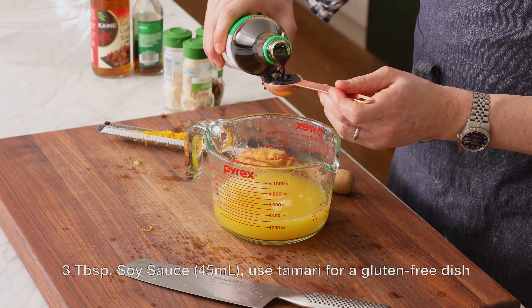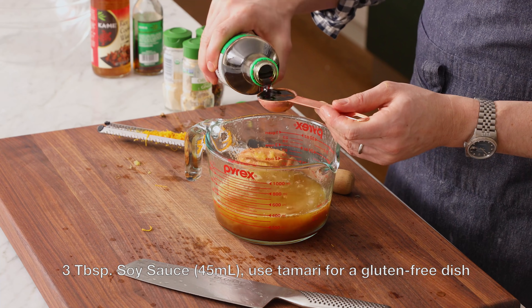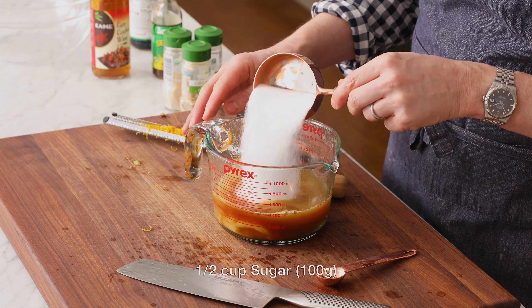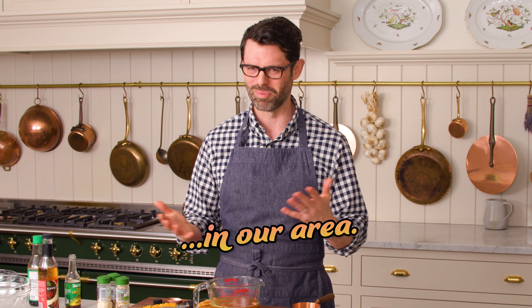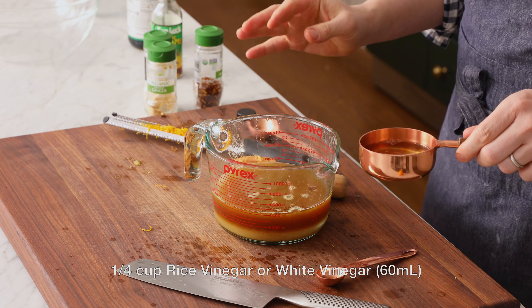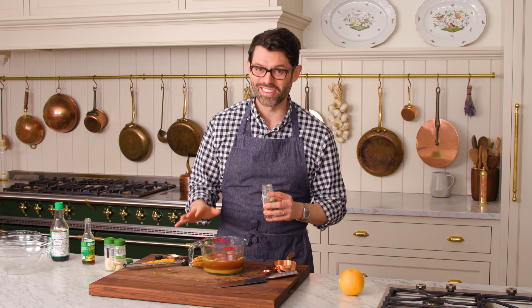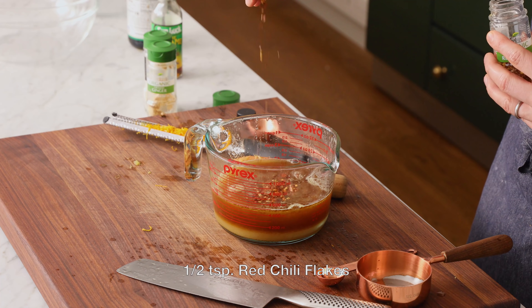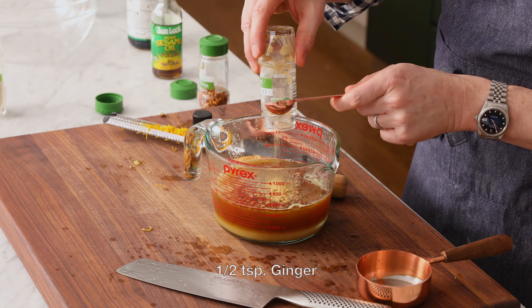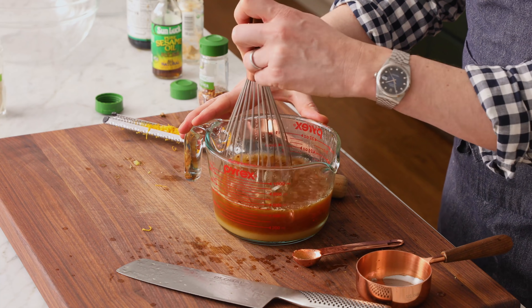We're gonna add three tablespoons of soy sauce, a teaspoon of toasted sesame oil — just a little bit adds a lot of flavor. Half a cup of sugar gives a little sweetness to the sauce. I had so much fun developing this recipe, because I love orange chicken, and this is so much better than takeout. A quarter cup of rice vinegar, a generous half a teaspoon of red chili flakes, half a teaspoon of garlic powder, and half a teaspoon of ground ginger. Stir the sauce together and set it aside.